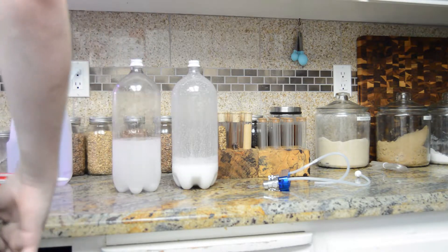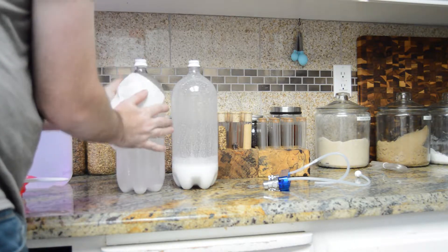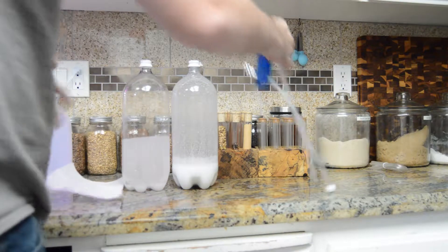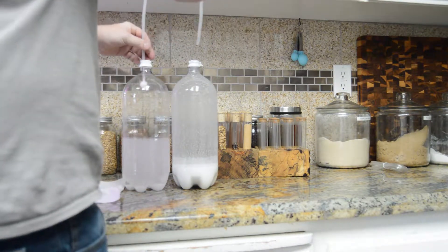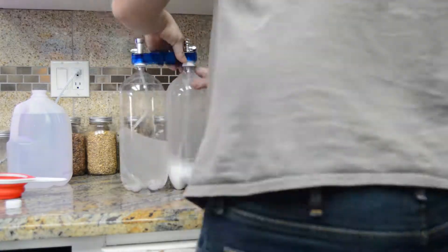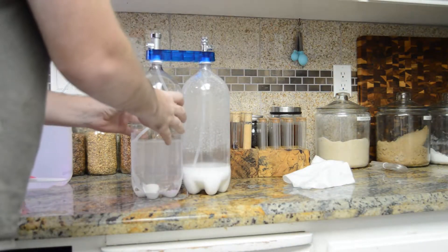A little bit of water came out of that one, which is okay. Pressure goes into the citric acid, and the valve goes into the baking soda mixture. Make sure the nozzle is fully closed, then squeeze.